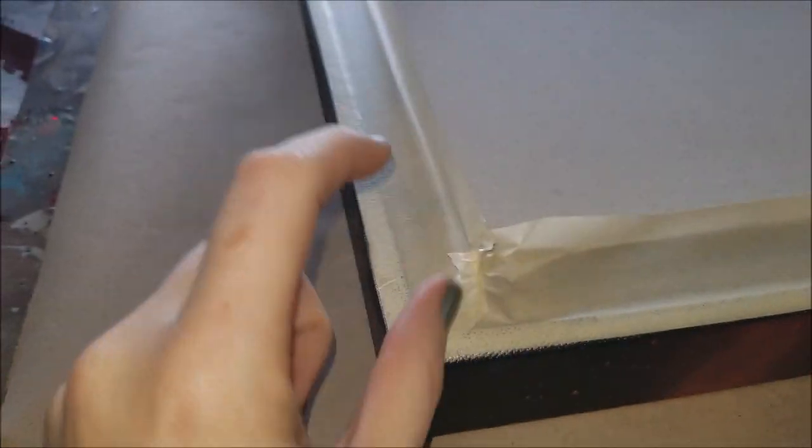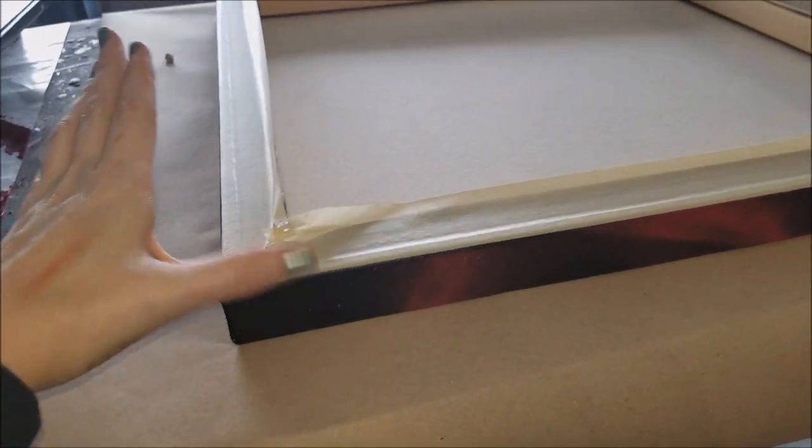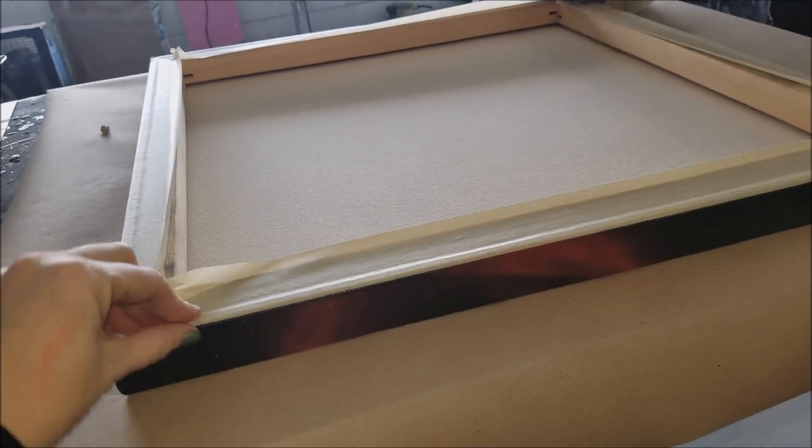As usual, we are taping off the bottom. We have our push pins set in, and it's level already.